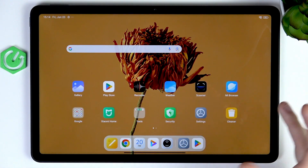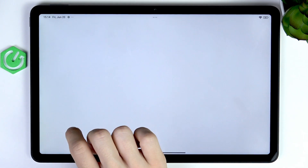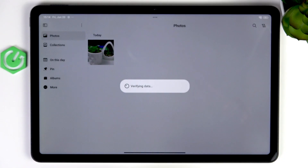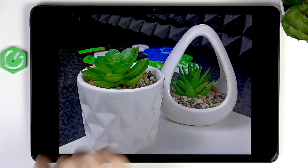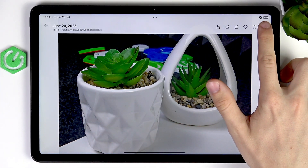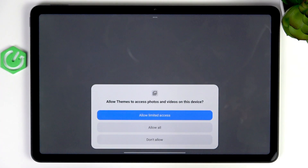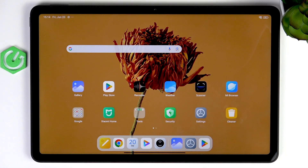If you want to set a picture from your gallery as your wallpaper, go to the Gallery first and allow all access. Select the photo you want to set, click on the three dots in the top right corner, then Set as Wallpaper, and allow all. The process from there is exactly the same as through Settings.